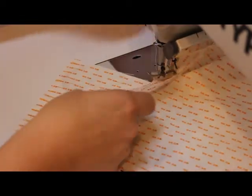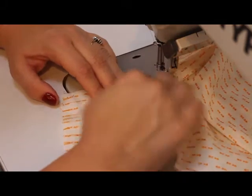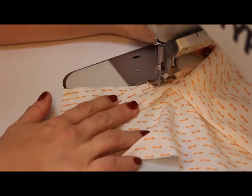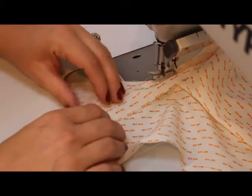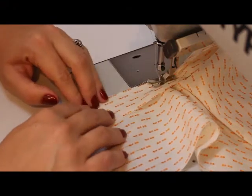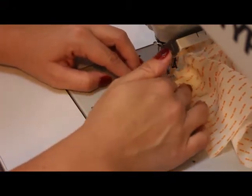Now you can turn the fabric and the sleeve placket around and sew the other side of the sleeve slit. Slowly move your sleeve placket towards the edge of the slit in the sleeve, and then finish the seam.